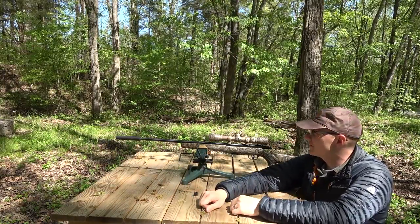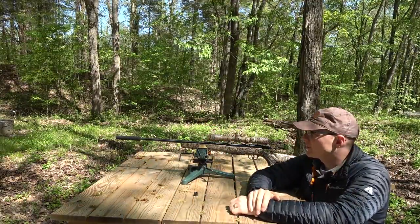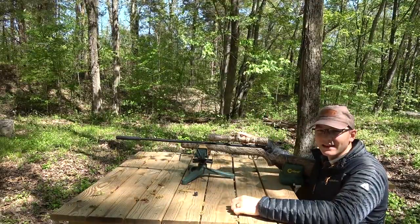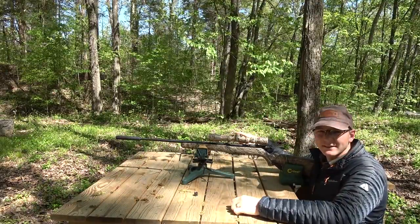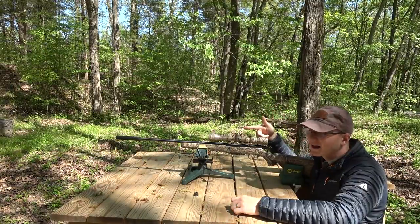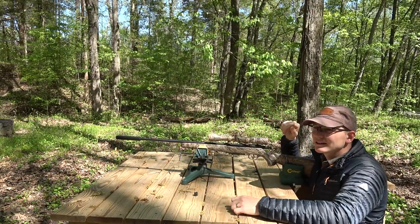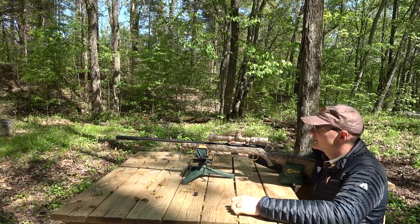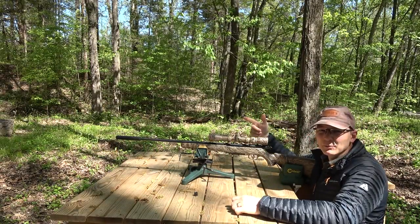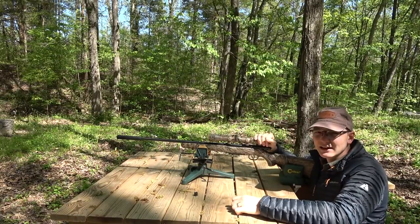So to answer the question of the video: yes, it's absolutely worth suppressing 17 HMR. I will be keeping this scope zeroed for the suppressor on the end. When I take this thing out — squirrel, rabbit hunting, raccoon, whatever — I'm keeping the suppressor on the end. It makes it much more pleasant and doesn't scare things off nearly as badly as shooting unsuppressed. I am really liking having it on the end of my 17 HMR.